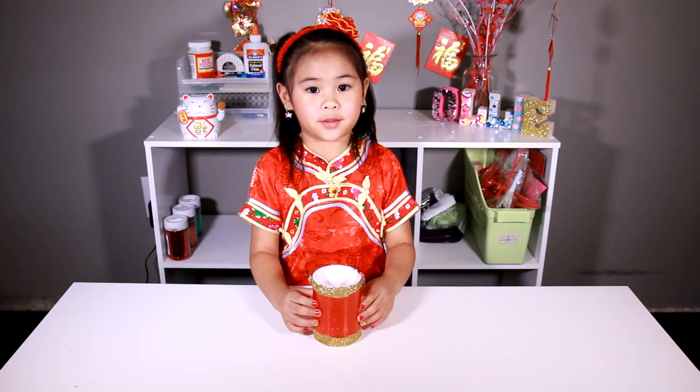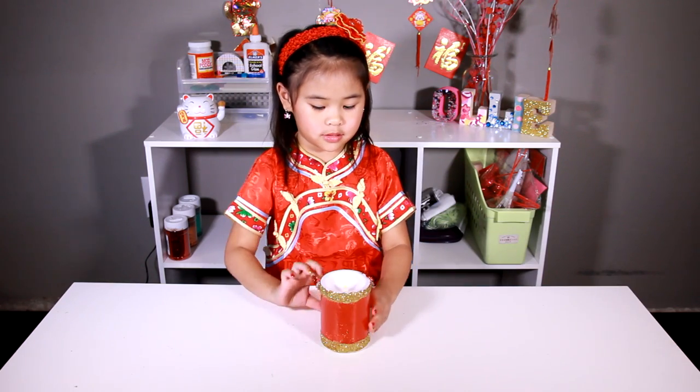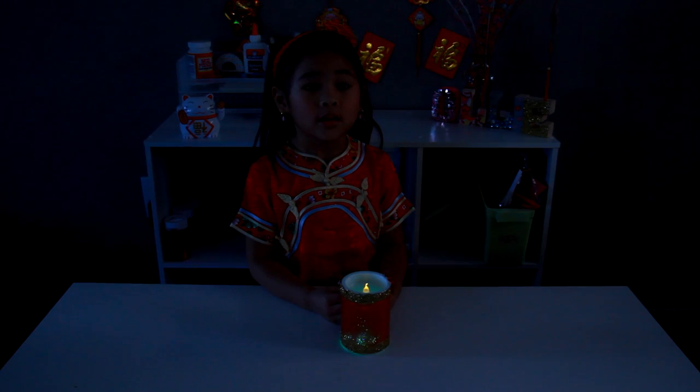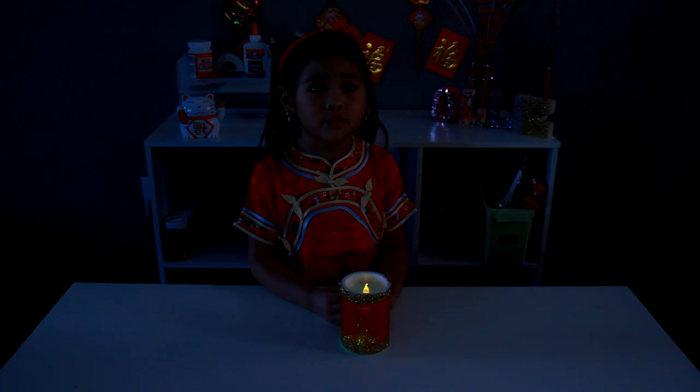We're going to make a Chinese Cracker Lantern. It'll look very, very pretty — you can hang it up and watch it glow.